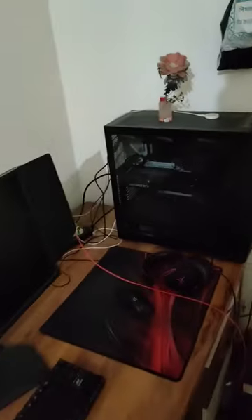My table is very messy and very dusty. I'm showing you how to clean it. So I'm going to clean it up.